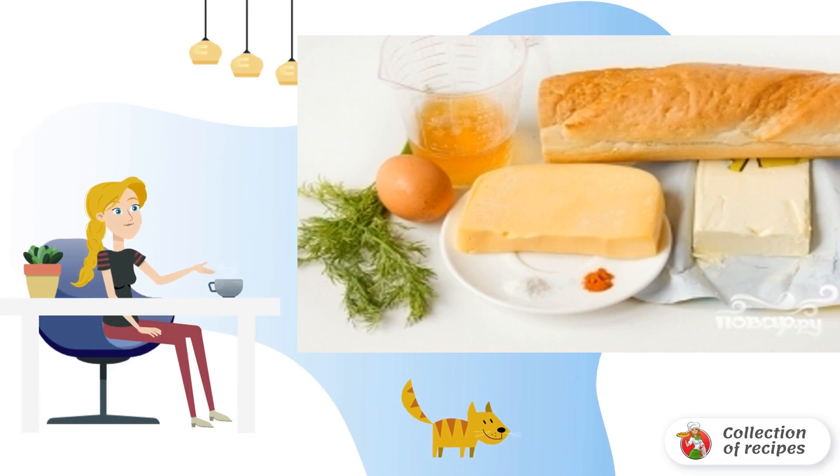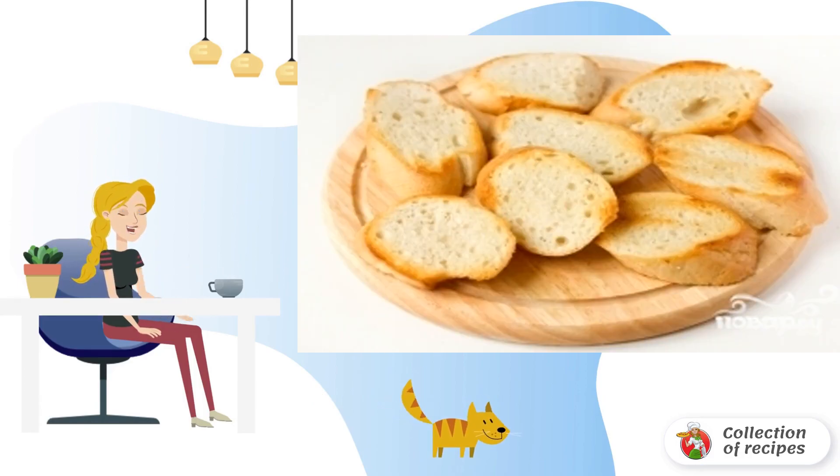Cut the baguette into slices of equal thickness. Brown the baguette slices a little in a dry frying pan.